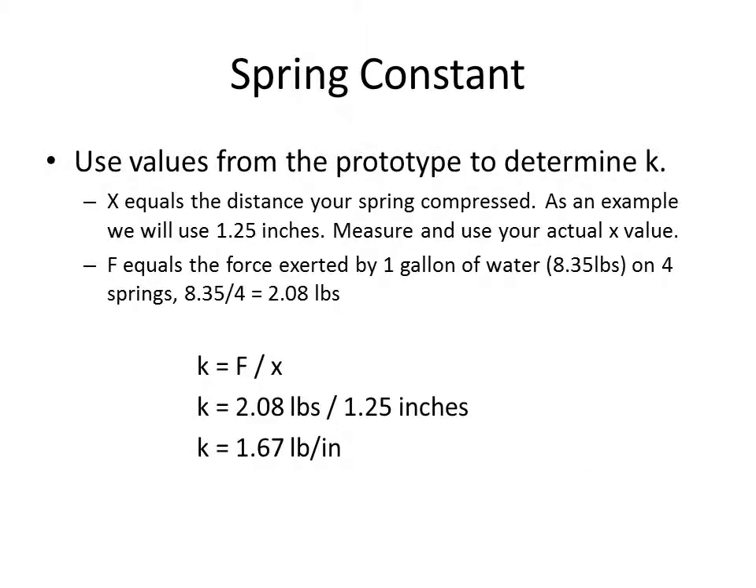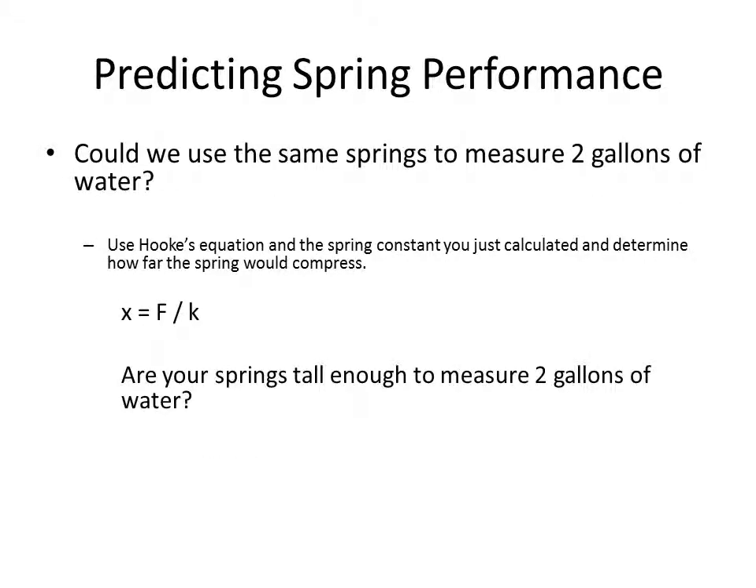Using the values from our prototype model, we can now solve for k. In this example, we'll use 1.25 inches as the distance the spring compressed. Our calculations show that k equals 1.67 pounds per inch. In other words, for every 1.67 pounds, the spring will compress 1 inch. Using your spring's constant value, determine if your spring will support 2 gallons of water.